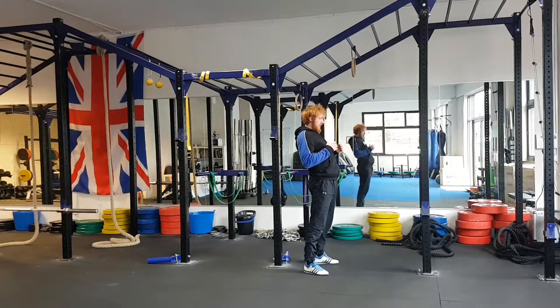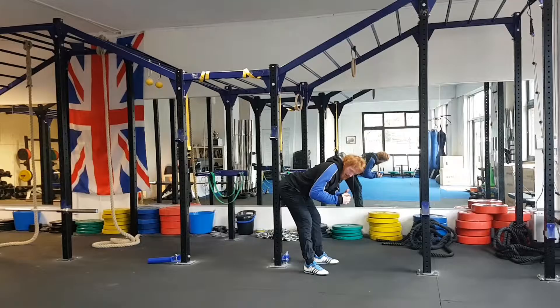This rearward drive — driving the glutes rearwards to initiate the lift — helps to engage the hamstrings and the glutes, taking the load off the lower back. As you can see, my glutes are right towards the rig.